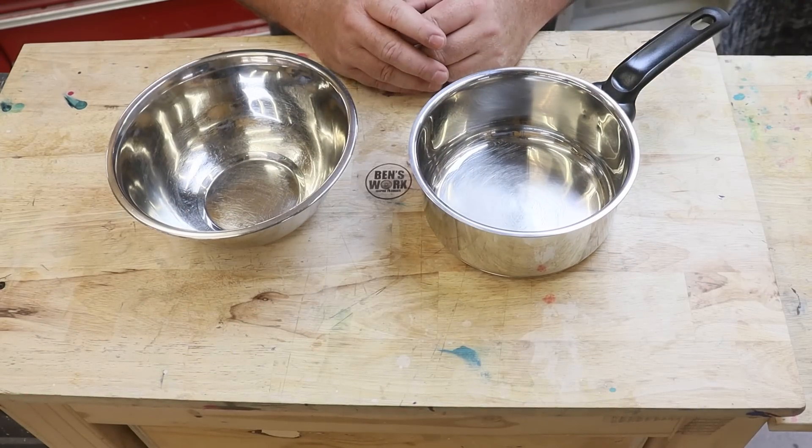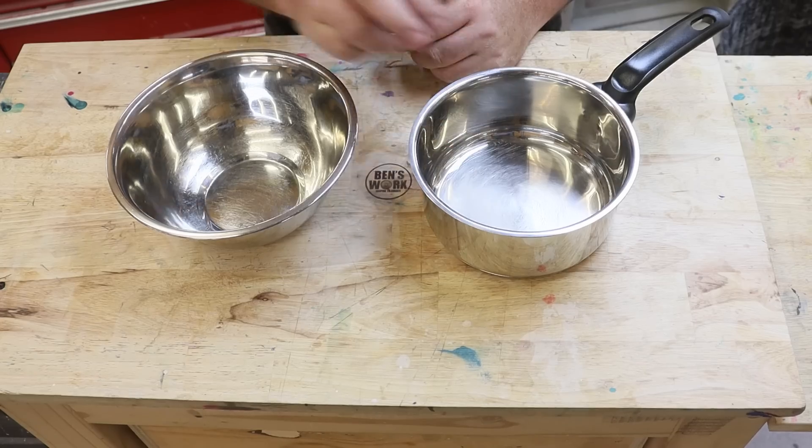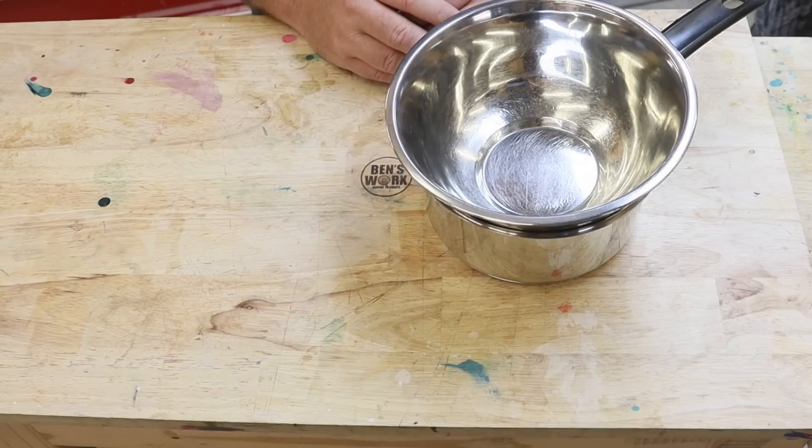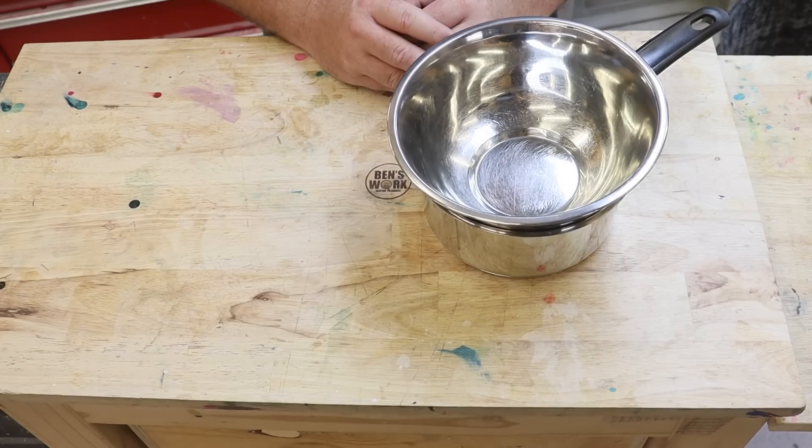While that's in the pot curing, I can start preparing my wax. The way I'm going to do that is boil some water in this saucepan and then add a bowl over the top, then add in the wax so it can melt. It's the same method you use for melting chocolate.